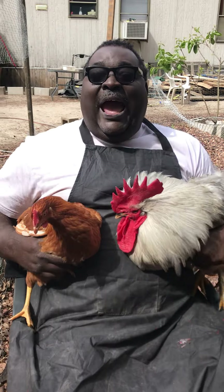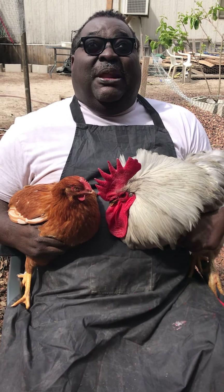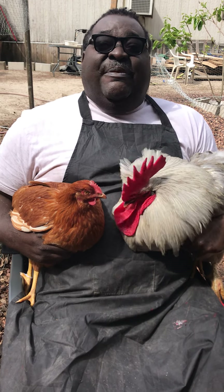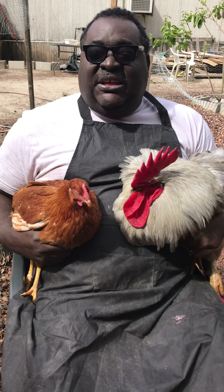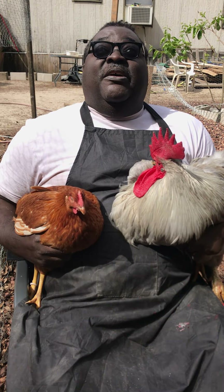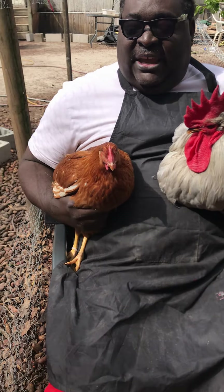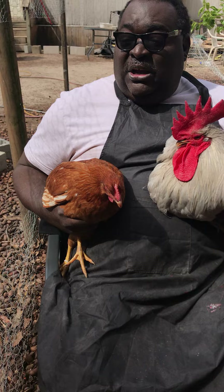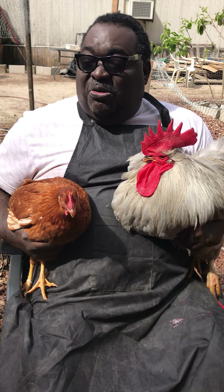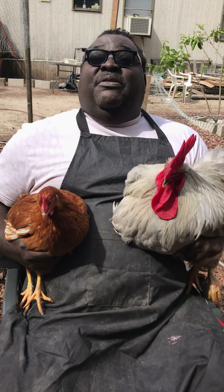Hybrid versus dual purpose — the best way I can explain this in layman's terms is: a hybrid is a chicken that took two separate breeds of chicken to make that one chicken. For Beverly right here, it took a Leghorn, Barred Rock, Plymouth Rock, and probably Rhode Island Red — there were all mixtures of those chickens to make this one chicken.